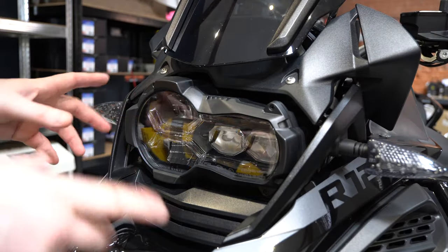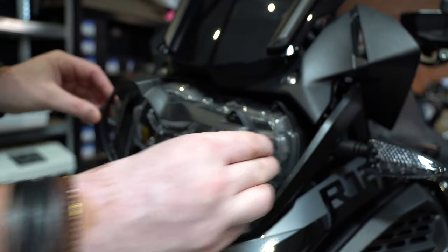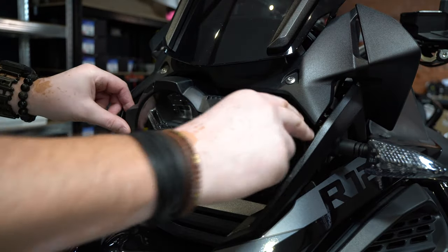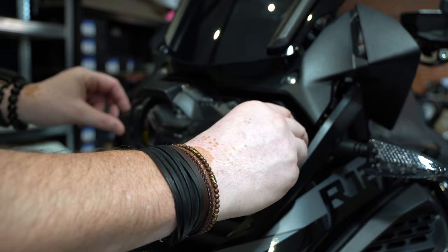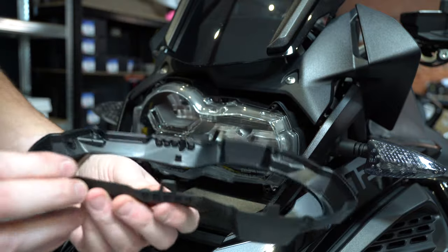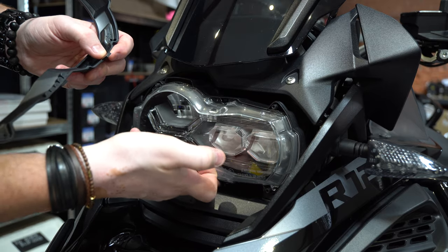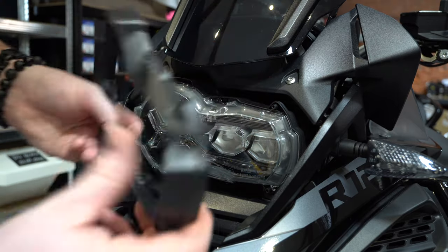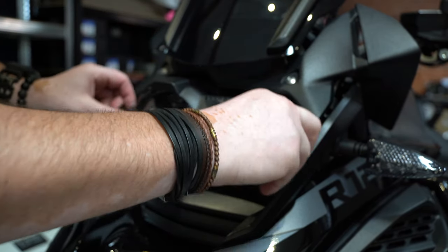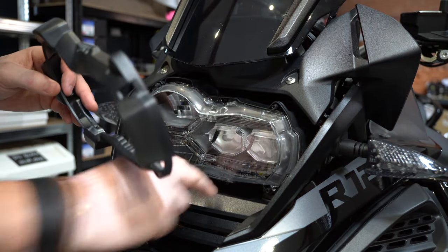Right, so now all four screws are out. What we're going to do is pivot the front down. You might find it just comes off like mine has, but it can get stuck. As you pull it down you need to wiggle it, and eventually you'll see on the back that it clips over a tiny little lug just behind here, so that has to come off. Some get a bit sticky so you just need to give it a wiggle — you shouldn't need to use any screwdriver to get it off.